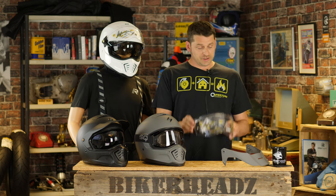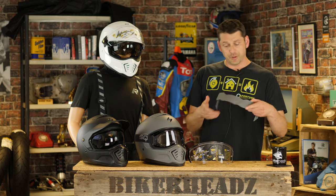So what do you get in the box? Well, first of all you get a helmet — just the one — it's three helmets in one. So you get the helmet in the box, but you also get the visor, and you also get the peak, in case you want to go all off-roady.